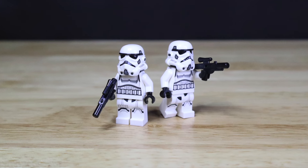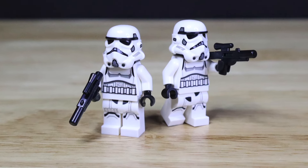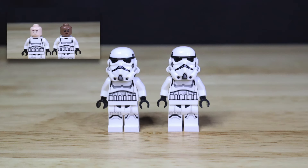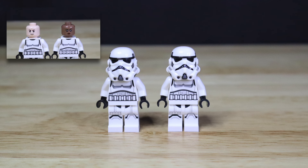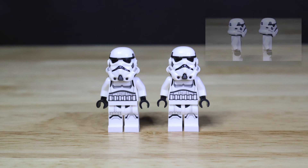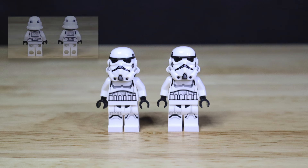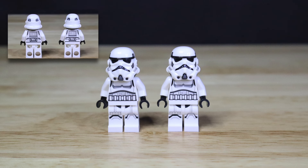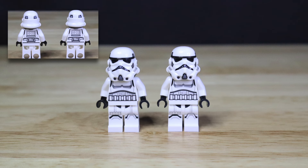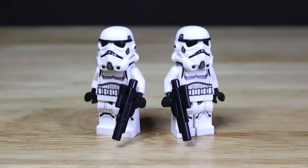The next minifigures included in the set are going to be two of the newer dual-molded Stormtroopers. With the helmets removed, we get two different and unique face prints for the heads of these figures. With the helmet piece back on, both of these figures have identical printing on the helmet, torso, and leg pieces. Moving to the side, this figure does not come with any side printing. On the back side, these figures only come with the Stormtrooper armor printing on the back torso piece. Lastly, both figures come with those black blaster rifle accessory pieces.